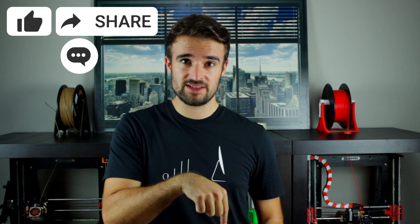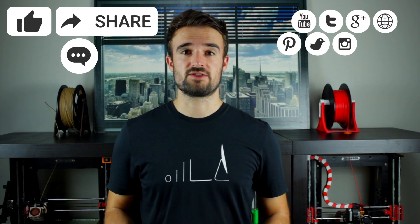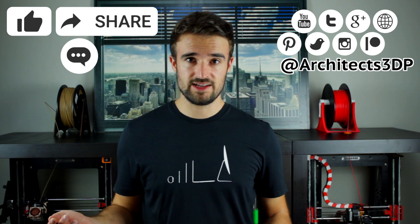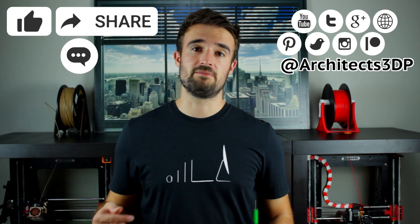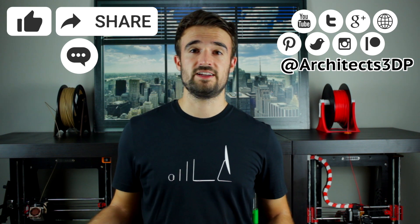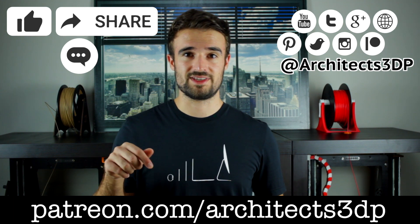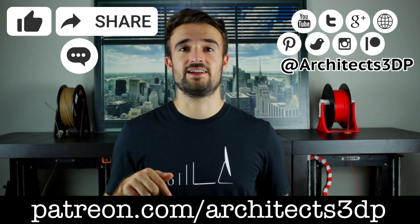Start building your 3D printer lighting installation, and stay tuned for the new content coming in the upcoming weeks. Hit the like button, share the video, leave a comment, and subscribe to our YouTube channel. You can also follow us on social networks at Architects3DP to get the latest news, and please consider supporting my work on Patreon to keep making this possible. You will get nice rewards that you can check on our Patreon page at patreon.com/architects3dp or clicking the link in the description. See you guys in the next video.